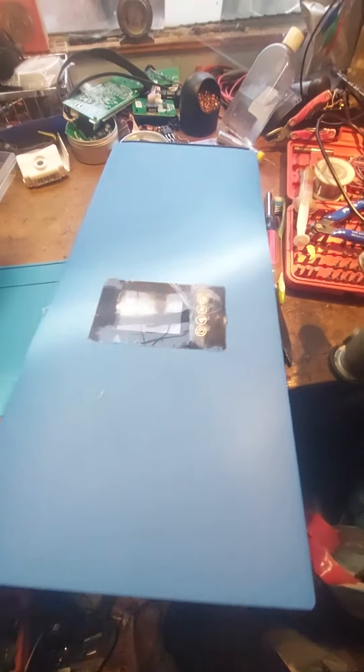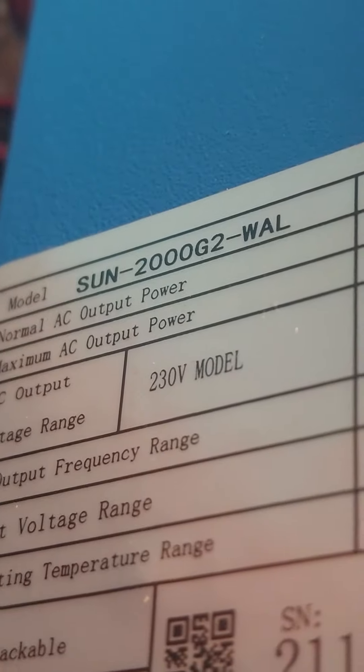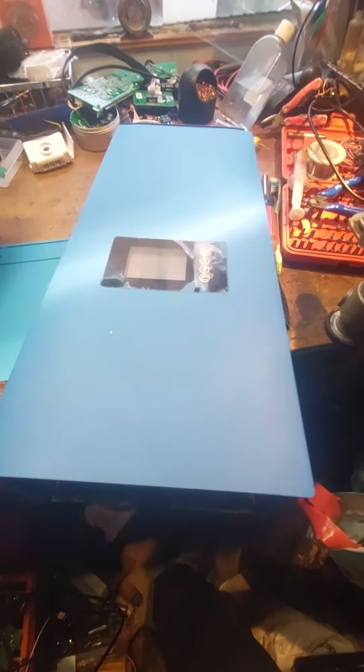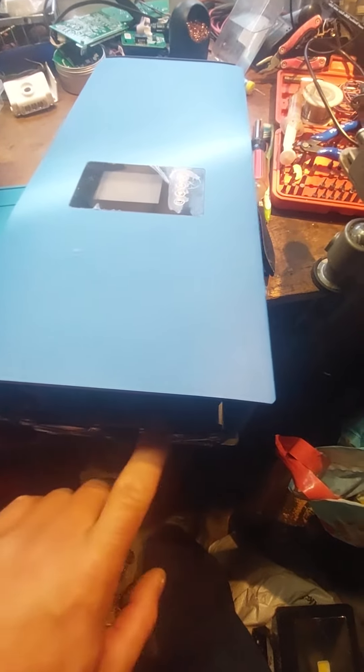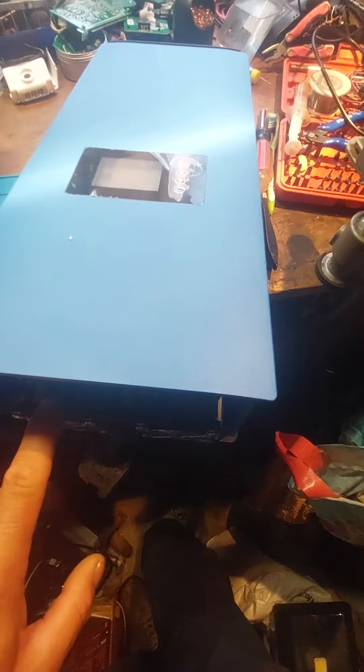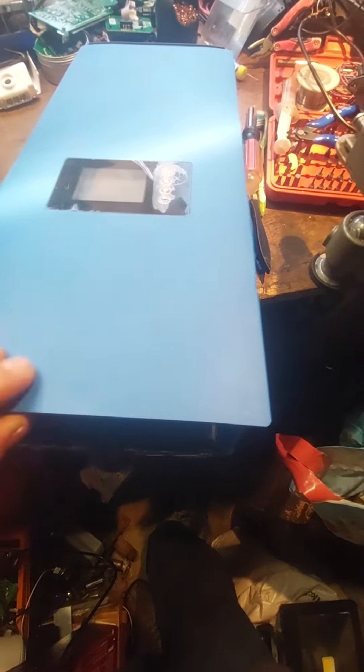Hello everyone. Today I will show you how to deal with the Huawei inverter — the Sun 2000 G2. The problem some people have experienced with these inverters is that the cooling fans don't stop even at low temperatures. If it's quite cool, they work all the time.